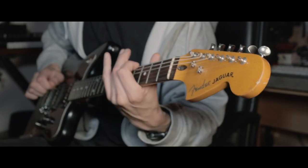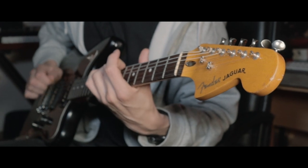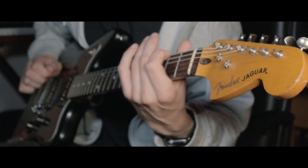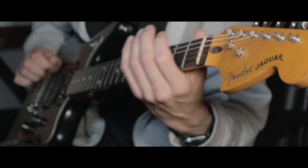First up, number one on my list: a great clean tone — and this thing really does deliver. I played a little picking part and added another guitar doing a lead line over the top with the exact same tone, and I think it sounds really cool. It has that character that's hard to put your finger on, and this amp just makes it so easy to find good tones, probably because there's not a lot on it, which can be a really good thing.